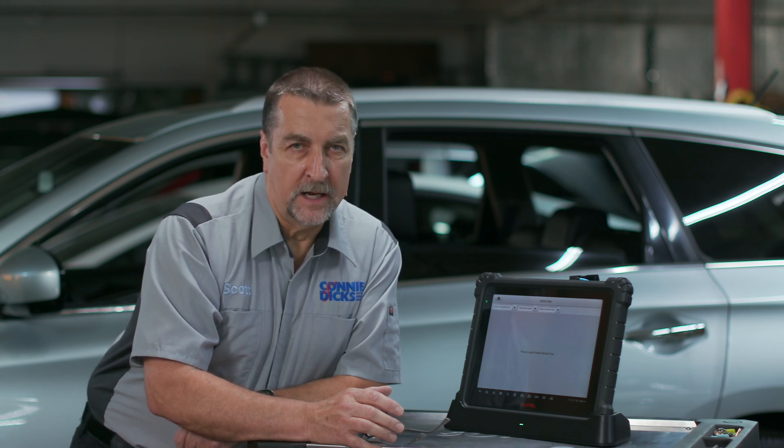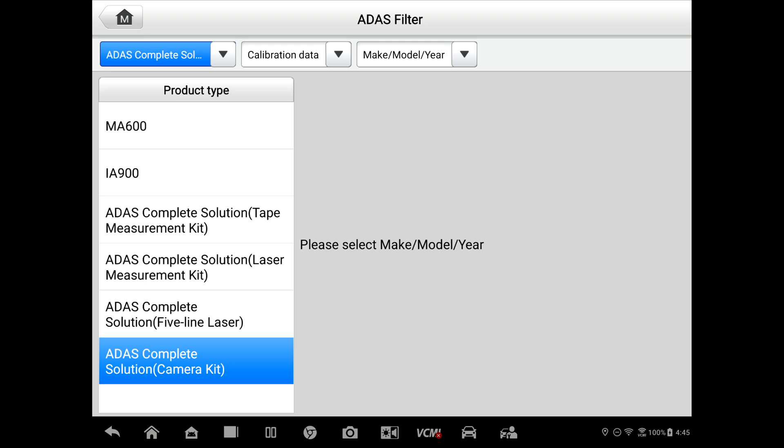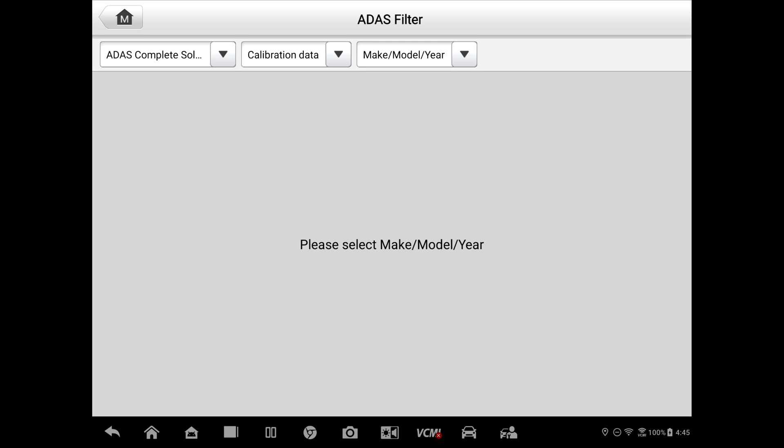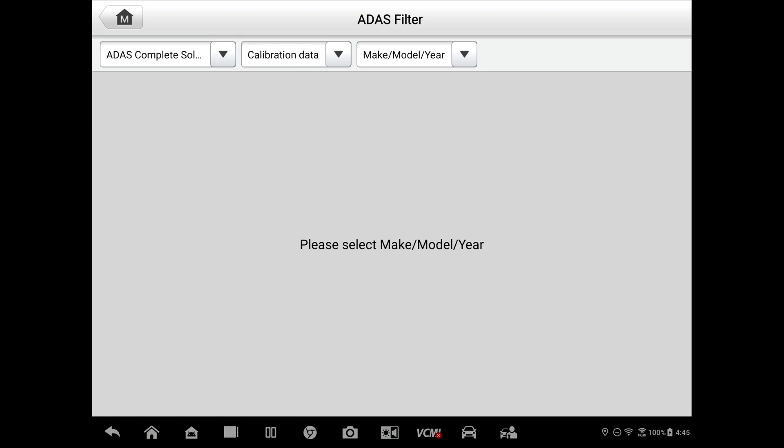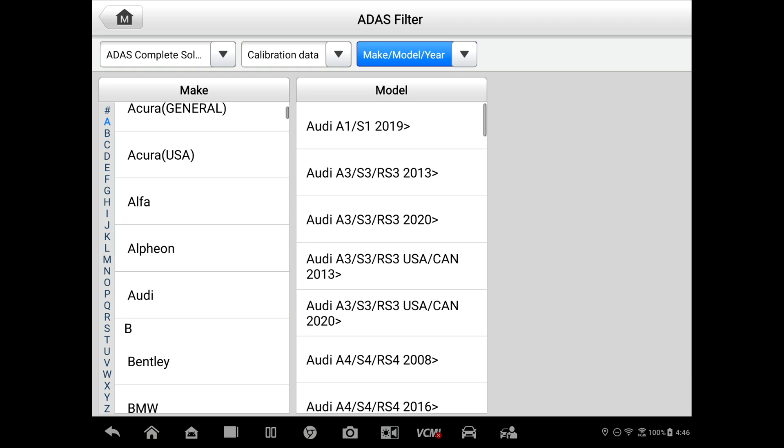For example, say you wanted to perform some research about some of the newer vehicles you may not have seen yet. We'll make sure that our equipment is set up. We can select calibration data. Also, if you want to know what a specific tool fits, you can use that function there. And then here we will select our make and model. So we're going to go to Audi.